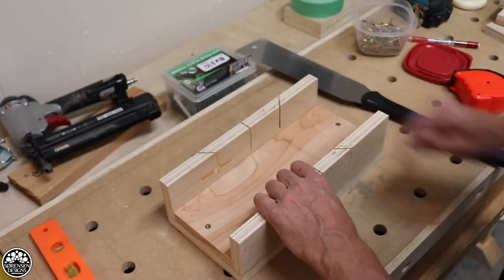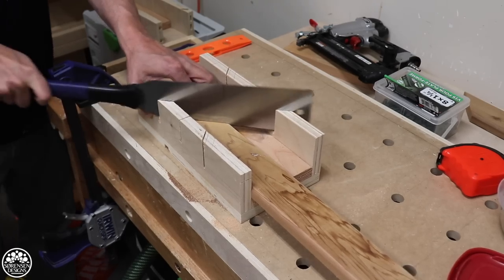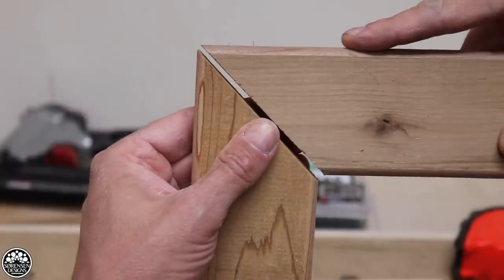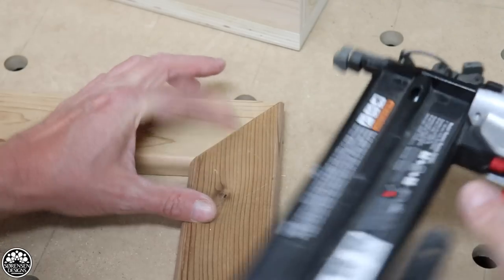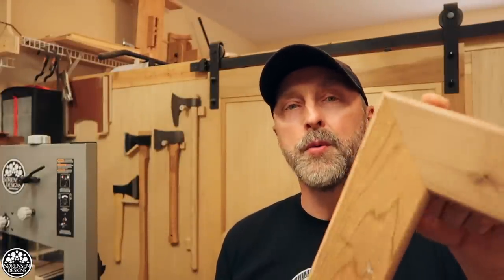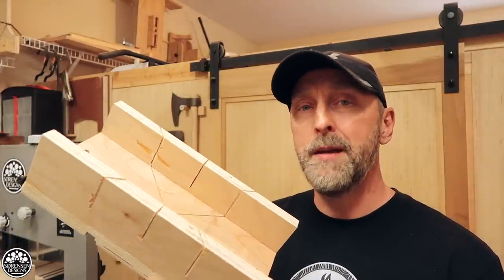We've got our sacrificial piece in — let's give this a test drive. And that is a perfect joint. I don't even have to clamp my work piece into the miter box; I just hold it down firmly and cut away. It takes a tiny bit more time than using a power saw of course, but the results are much, much better. This is actually one of those cases where hand tools will win every time, and you can't beat the cost.